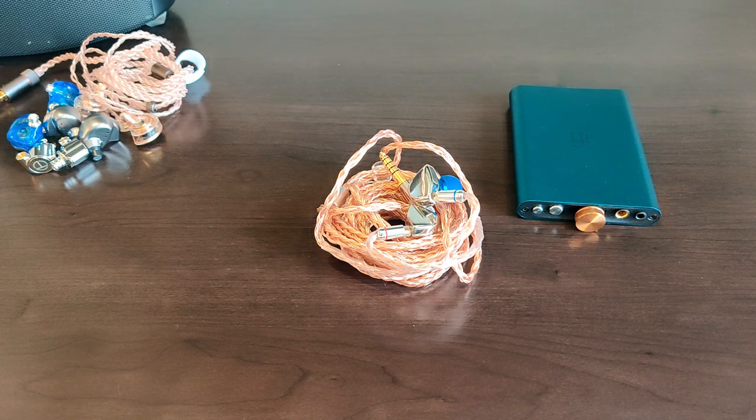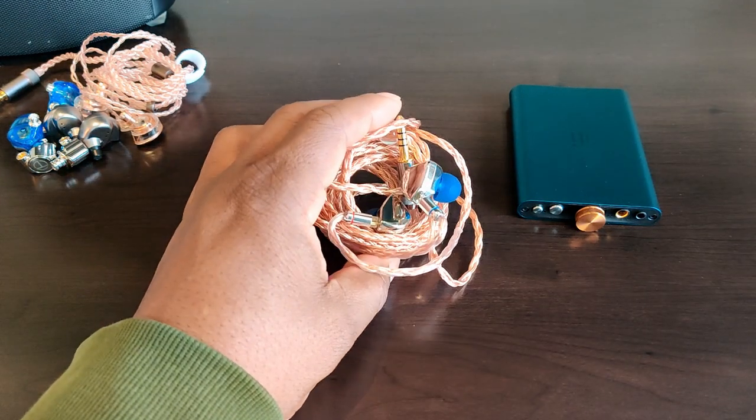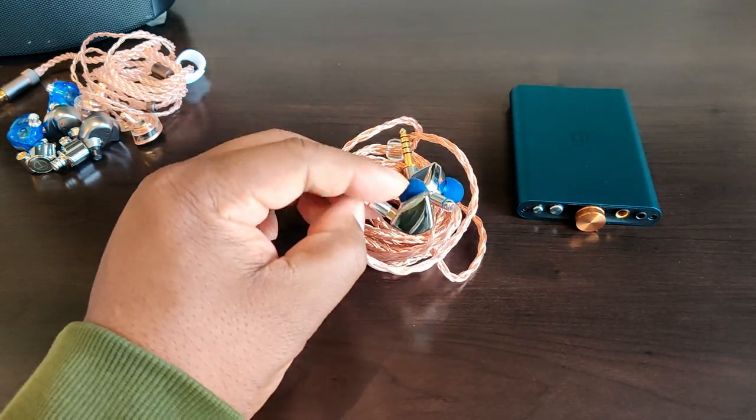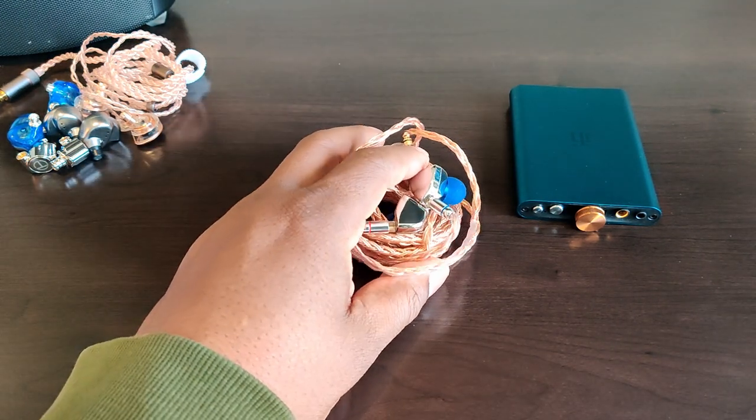The Heart Mirror is a single dynamic driver, using a 10 millimeter carbon nanotube dynamic driver. It has an impedance of 32 ohms and a sensitivity of 106 decibels. It uses a two-pin 0.78 millimeter connector, so adding third-party cables, as I've done here, is quite easy to do.